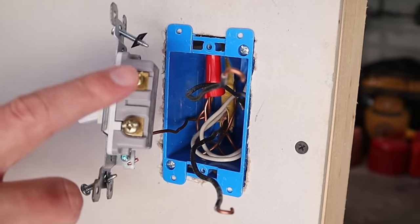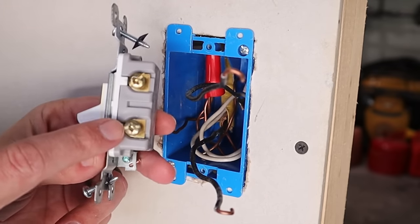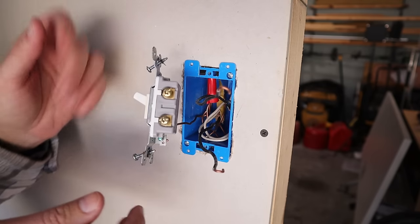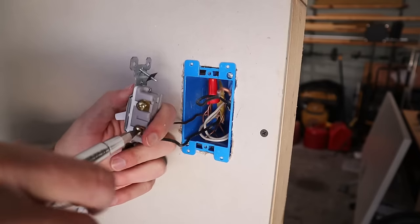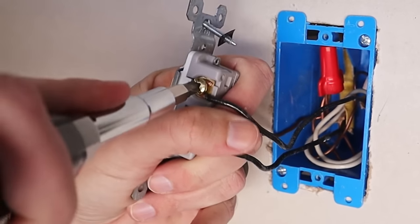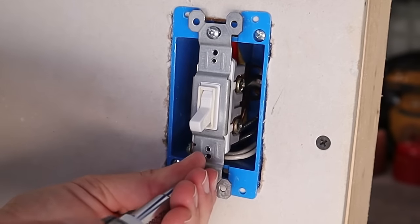When wrapping the ground wire around the green ground screw I want to make sure it goes in a clockwise direction — that promotes pulling the wire in closer to the terminal screw for a nice tight connection. On a single-pole switch it doesn't matter which black wire attaches to which terminal screw; line or load can go either way, because the switch flip is what makes the connection. I always put my load wire on the top screw and line wire on the bottom. Wrap them clockwise, tighten down, then push all wiring into the back of the box and screw the switch in.